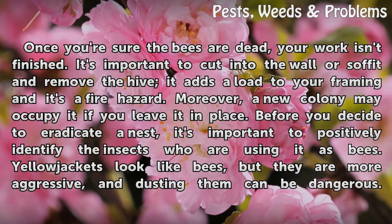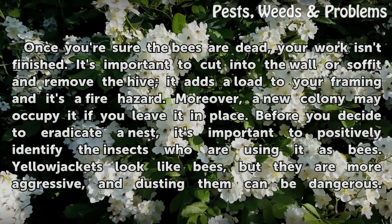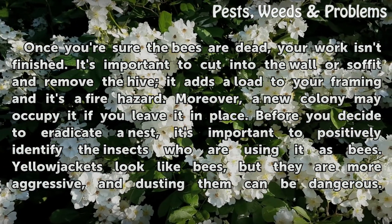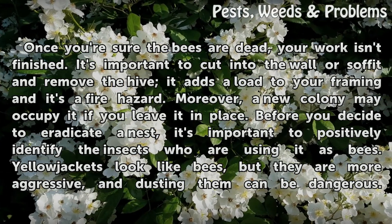Once you're sure the bees are dead, your work isn't finished. It's important to cut into the wall or soffit and remove the hive — it adds a load to your framing and it's a fire hazard. Moreover, a new colony may occupy it if you leave it in place.